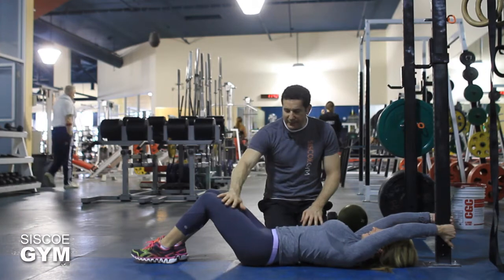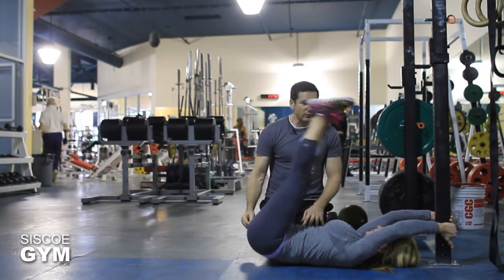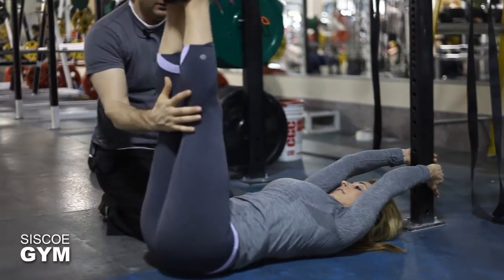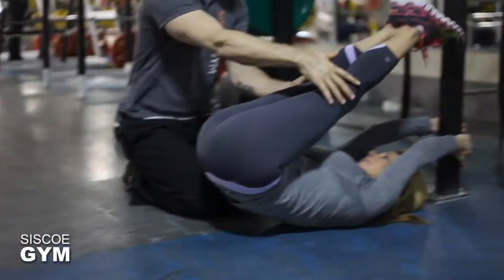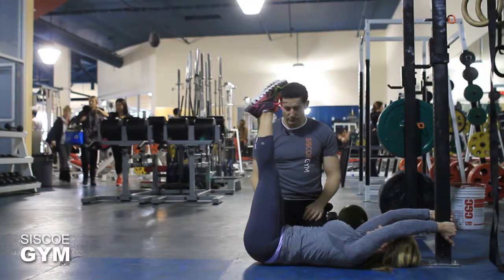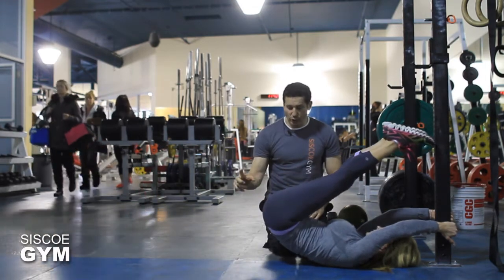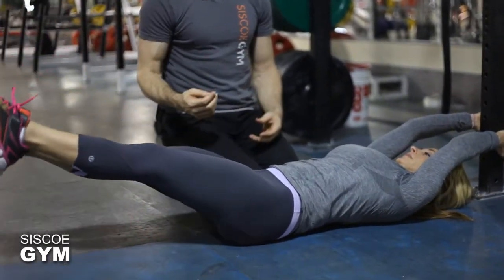From a lying-down position with your legs straight, Maria is just going to get her legs up to the bar. Even though it's a beginner's exercise, this is a great way to start. We're going to lift the legs up, but resist on the way back down.